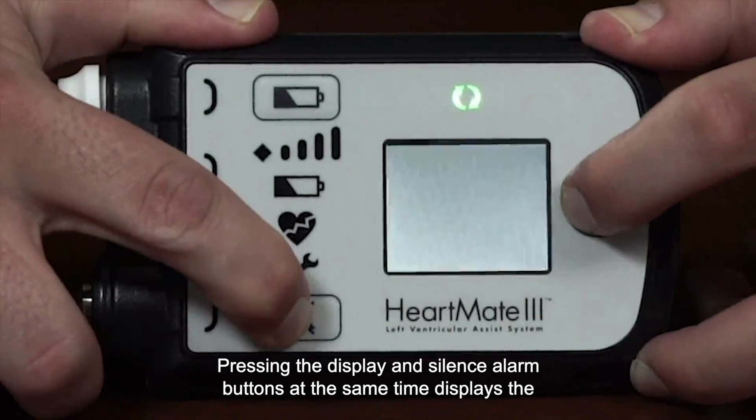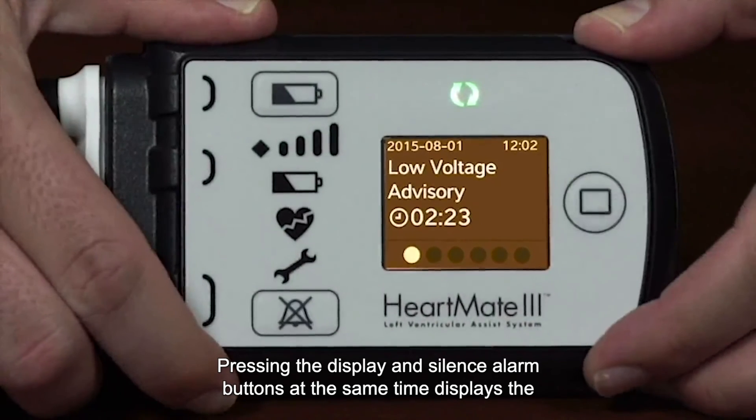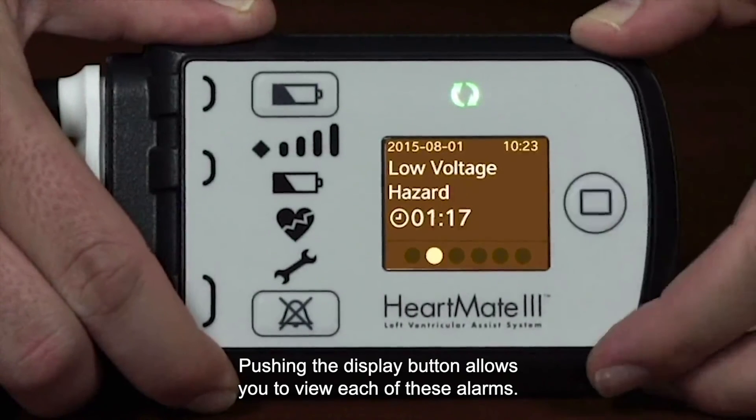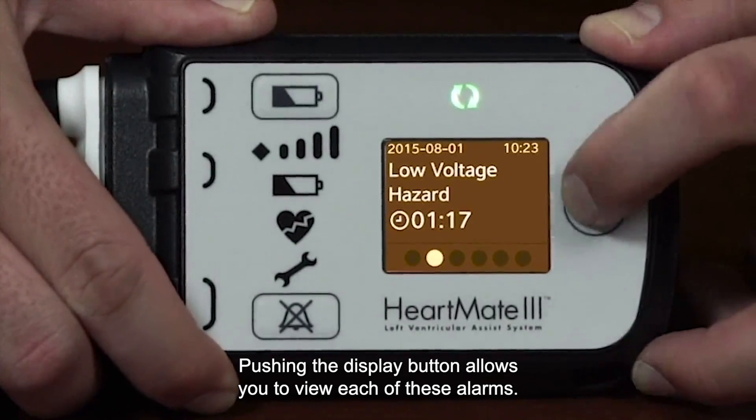Pressing the Display and Silence Alarm buttons at the same time displays the last six alarms stored in the controller. Pushing the Display button allows you to view each of these alarms.